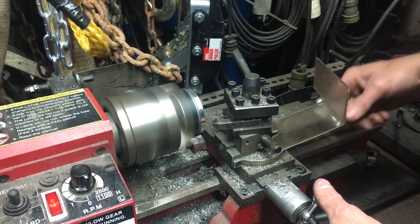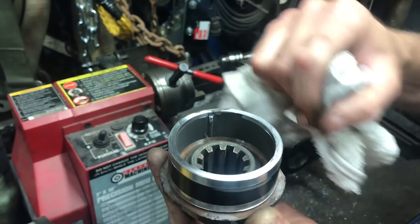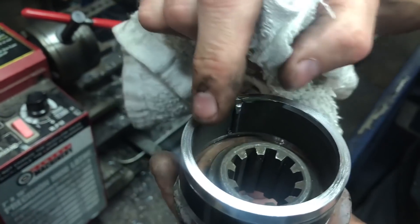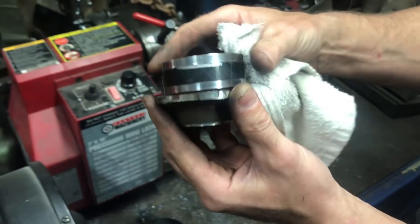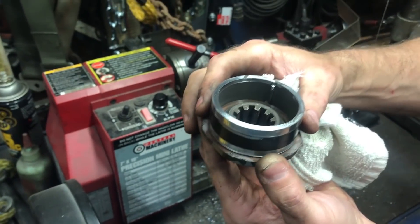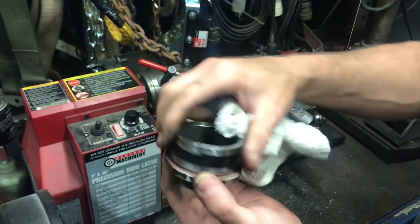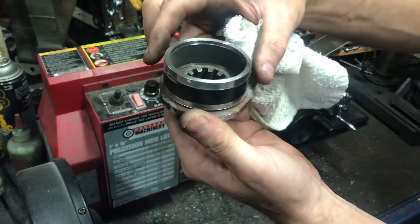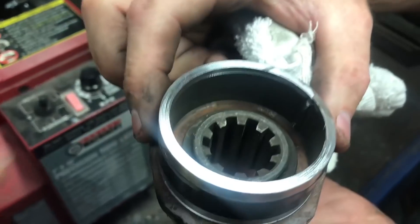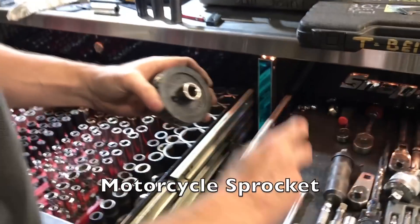Now we're fully trued up. So we have an option: one, I could cut the inner ID down to fit this lip perfectly, to have it fully centered; or I put this hub back in and we cut this outer ID where my thumbnail is, to have that fit. And it's either one. Will it fit over it? Barely — it's right there.